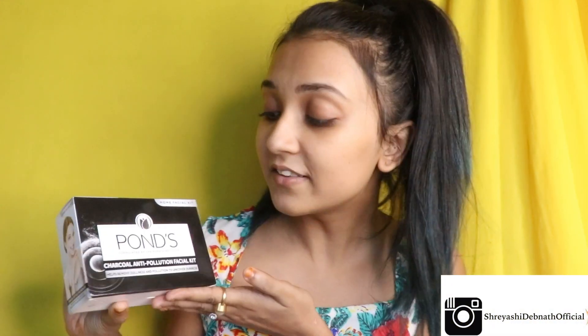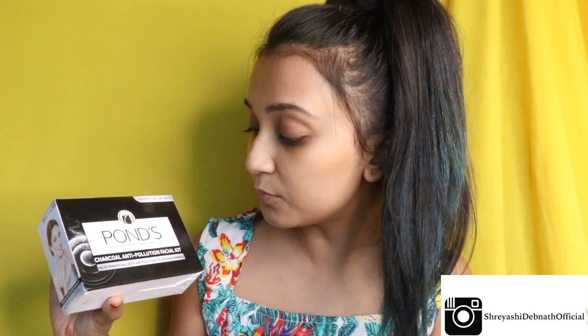Hey guys, welcome back to my channel. I'm Sreshi and today I'm going to make a video on first impression. I have been hearing about this product a lot now. This is Pond's Charcoal Anti-Pollution Facial Kit and I thought of using this product and giving you a review about this product.